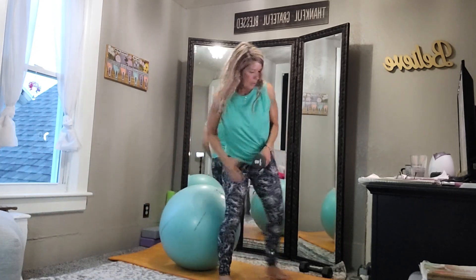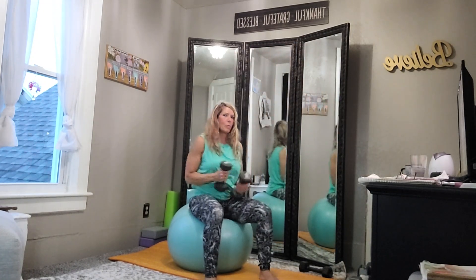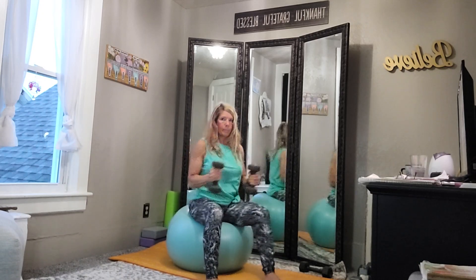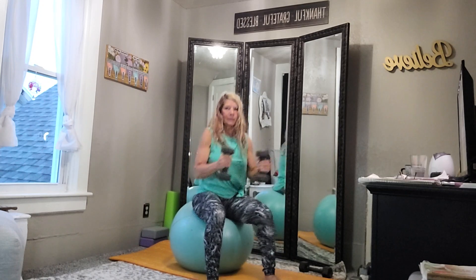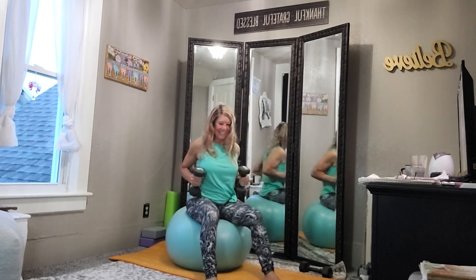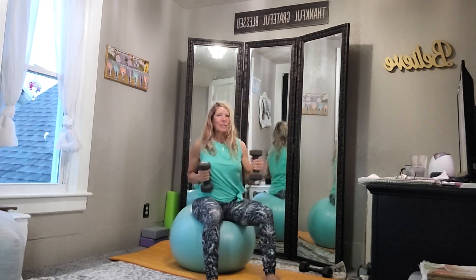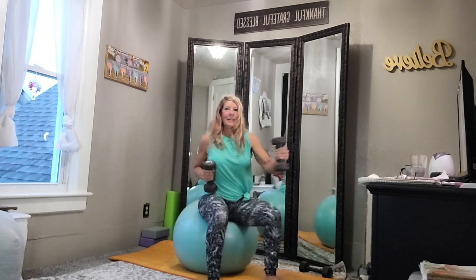Alright, for this one you want lightweight. We're back on the ball — and begin. This one looks fast, and you can roll — just put some rhythm to it. You can alternate, and that's what I'm going to do, or do them together.